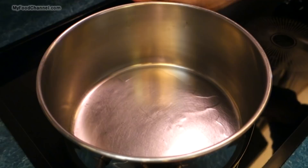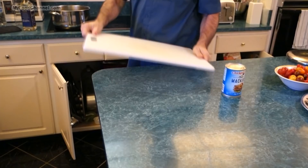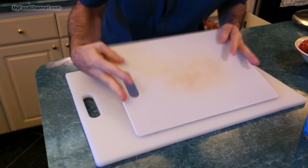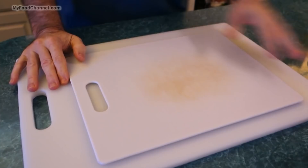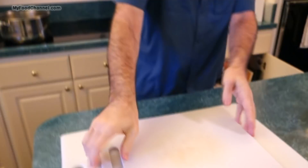Let me get out a couple of cutting boards. I don't like the surface of this counter color-wise, so I like to put this cutting board down to put my other cutting board on there so that it will show up a little bit better. That's some videography stuff you don't need to know for a cooking video. This cutting board has personality - that's not dirty, that's personality.